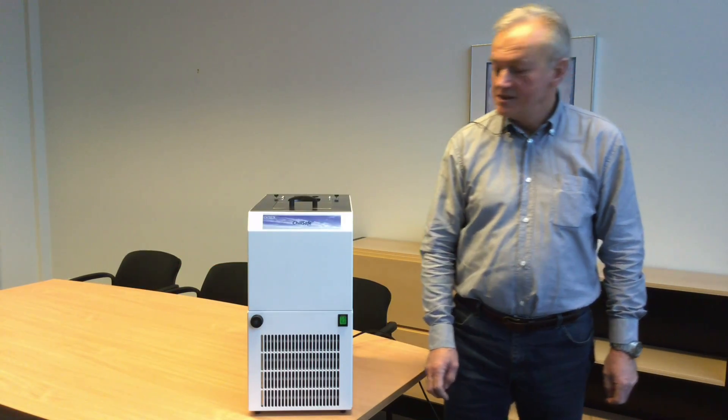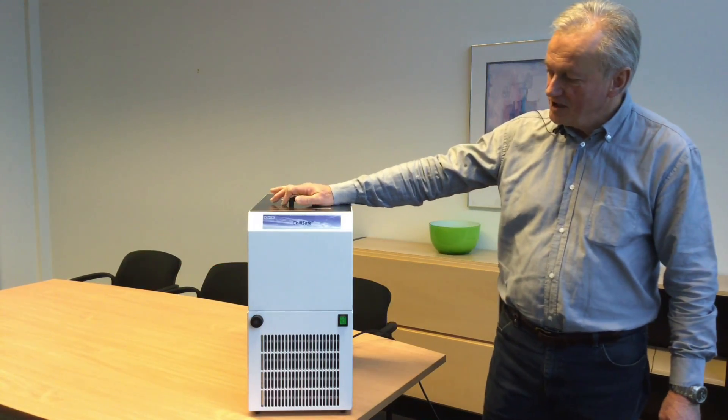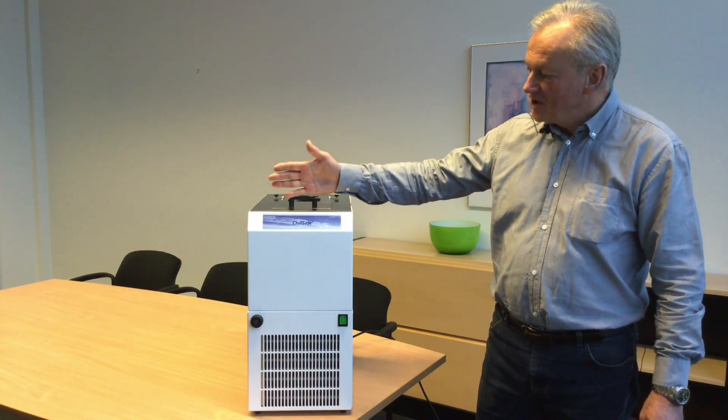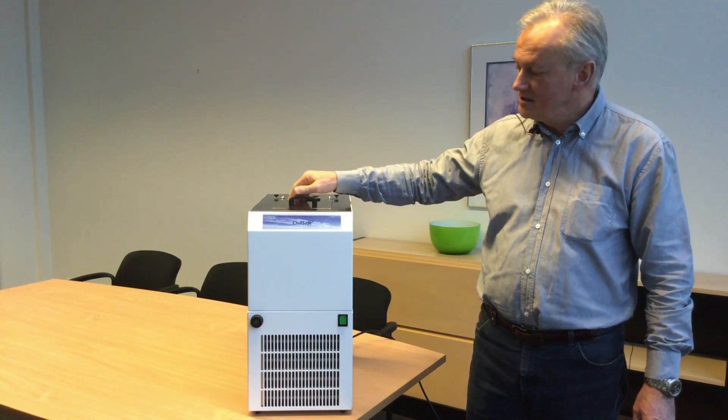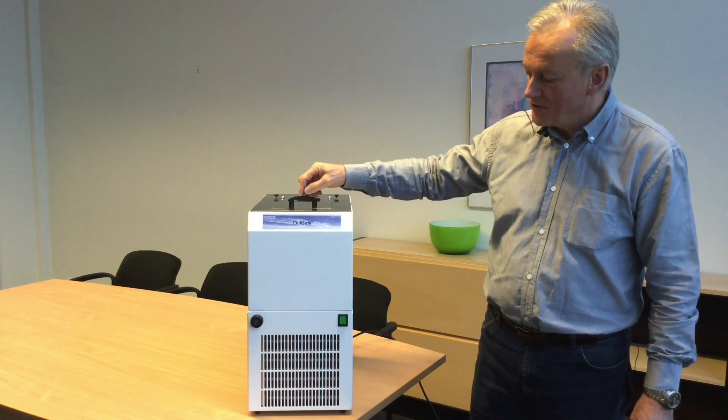Hello, I'm Jesper from Laberdeen. Today we will talk about our ChillSafe 830. ChillSafe 830 means it is a cooling bath with a volume of 8 liters and a temperature of minus 30.